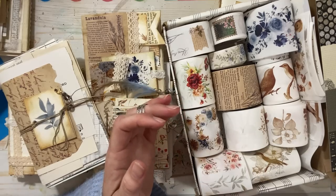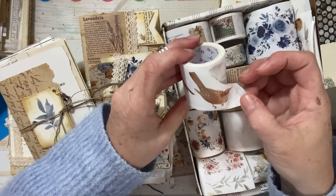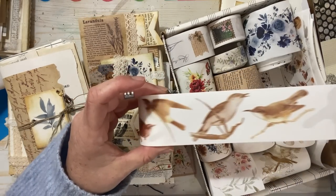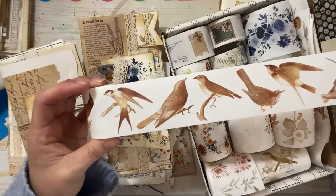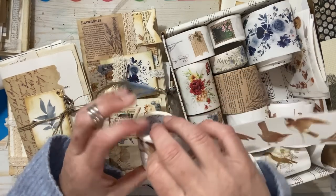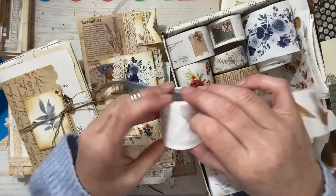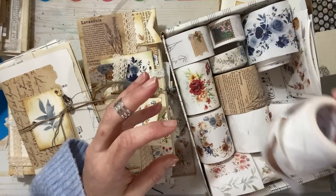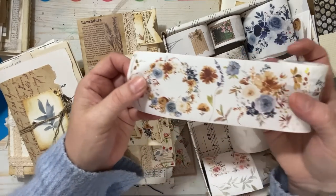I want to show you some other ones. These ones with birds — I was instantly drawn to them because of the gold in them. Their store has a huge variety of different themes. If you watch my channel you know I'm drawn to vintage neutral colors, but I also found these floral ones really beautiful to play with.